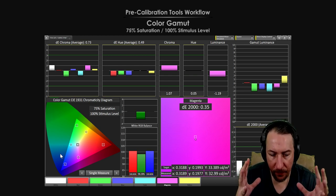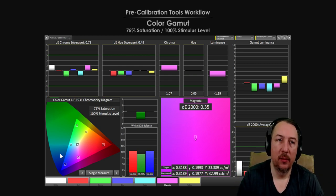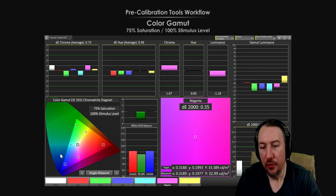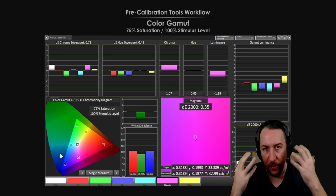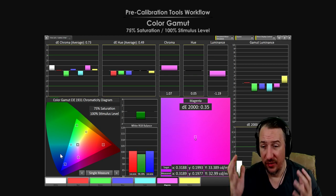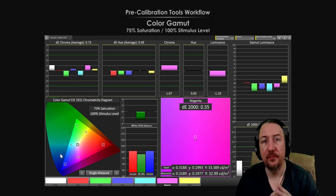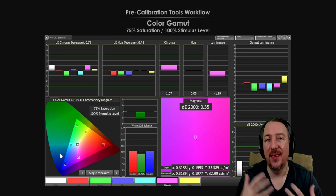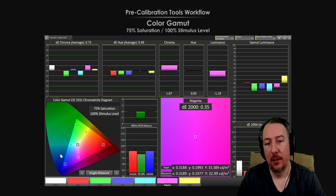I see people adjusting game mode defaults all the time too. So what I'm saying is: I use my own eyes to adjust the content — whatever it is that I'm watching. I'm using my own two eyes versus spending money on equipment that isn't necessarily going to satisfy me.